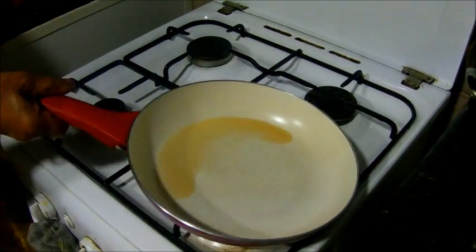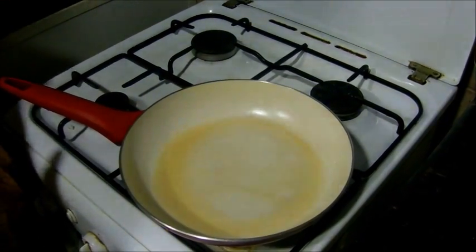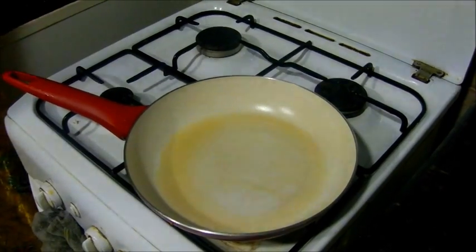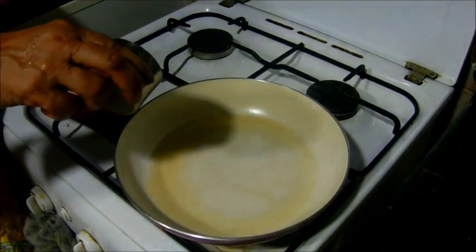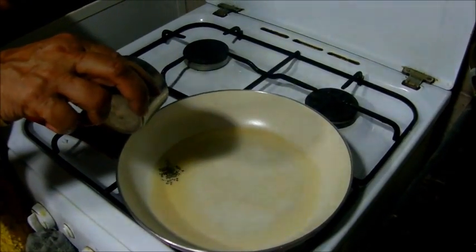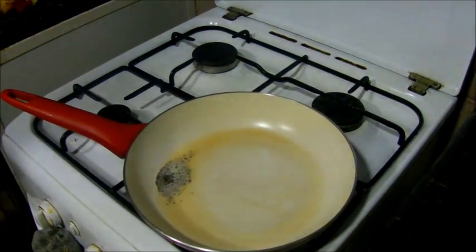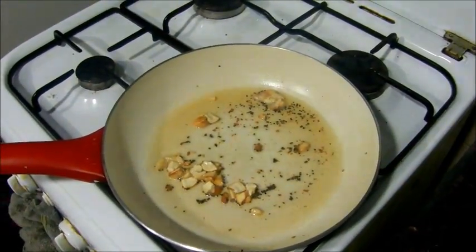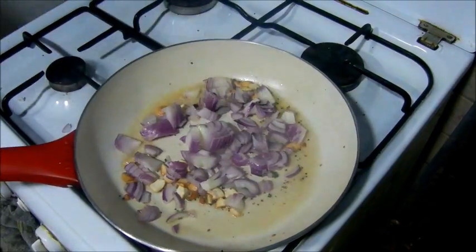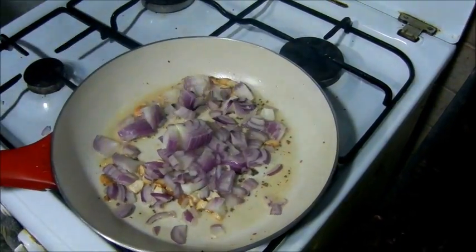If you want to cook it, you can cook it. You can add the margarita to the mueble of the margarita. We add the cashew pepper to the margarita. We add the onion pepper to the milk. We add the onion pepper to the almond milk.